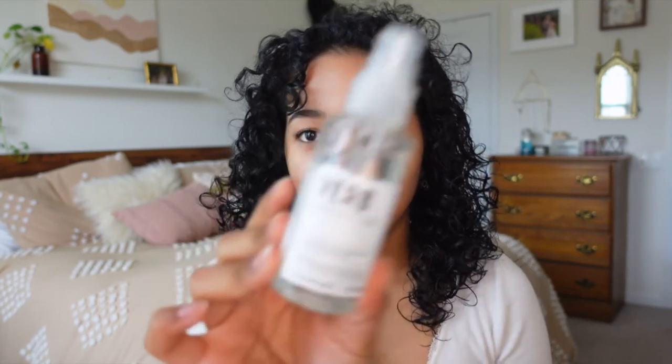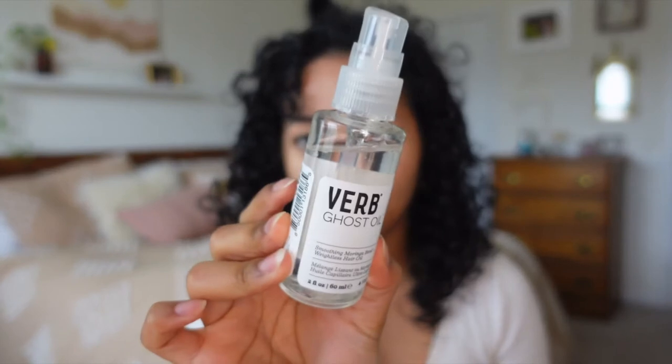The other product that I've been using and really loving is the Verb Ghost Oil. This is an oil that has glycerin in it and you can use it on dry or wet hair. When my hair is curly I do use this just to refresh it a little bit, but it can also be used as a heat protectant. I do the tiniest amount and start putting that through my hair.